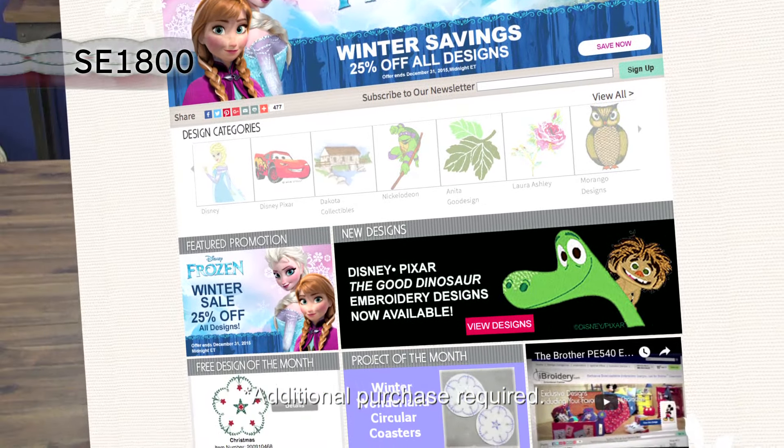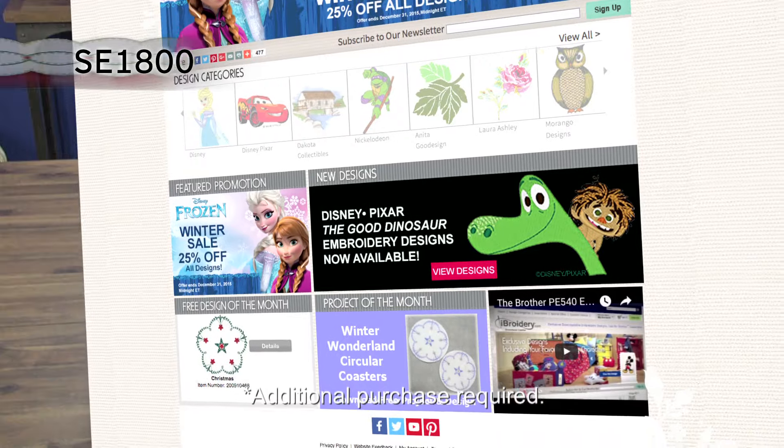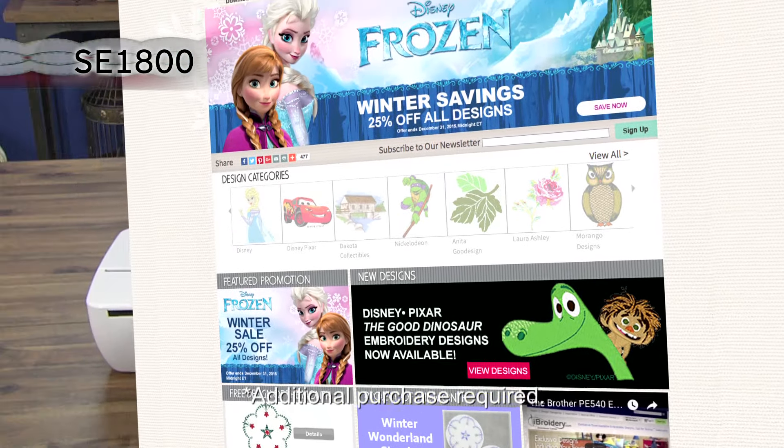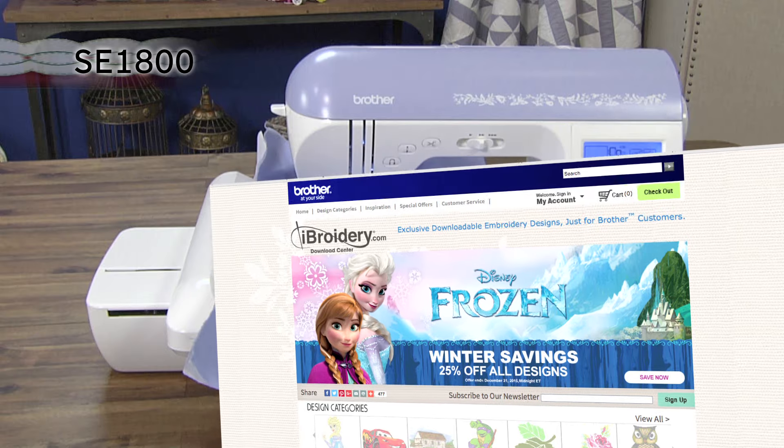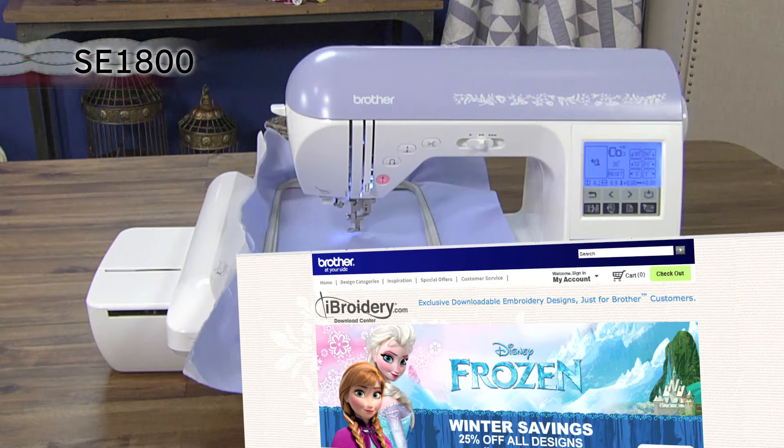As a Brother Embroidery customer, you'll gain exclusive access to iBroidery.com where you can download thousands of designs — from edgy to floral — with a wide selection of Disney and Nickelodeon designs.